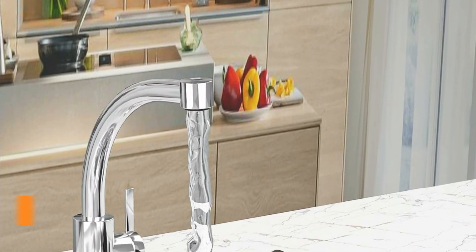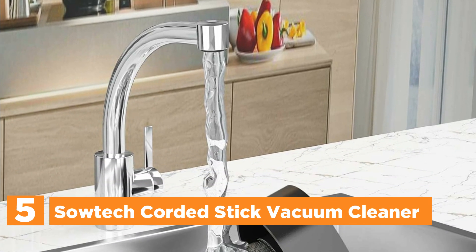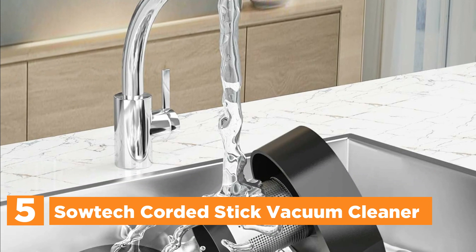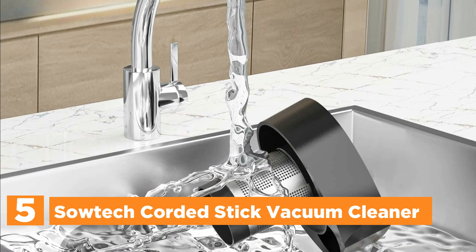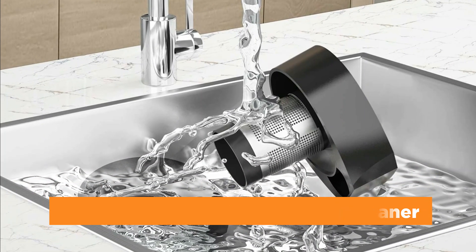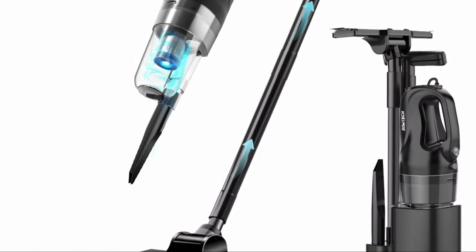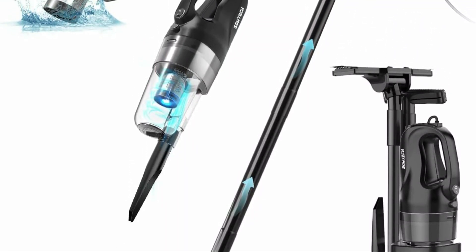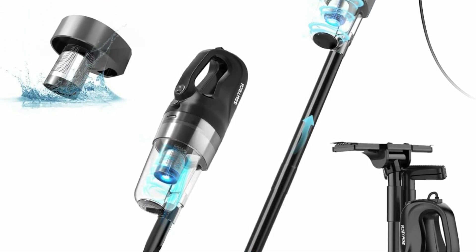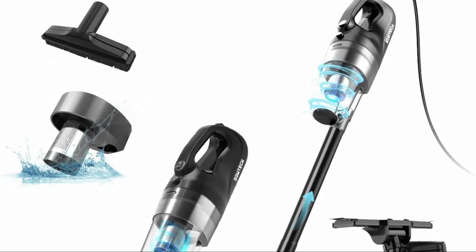Starting our list at number 5, the Sotek Corded Stick Vacuum Cleaner. The Sotek Corded Stick Vacuum simplifies cleaning with its user-friendly one-touch mode and robust suction power of 20,000 pascals, effectively capturing dust, crumbs, debris, pet hair, and more to provide a thorough clean throughout your home. Equipped with advanced cyclone technology, it removes up to 99.99% of tiny dust particles as small as 0.1 microns, ensuring minimal secondary pollution and cleaner air for your family.